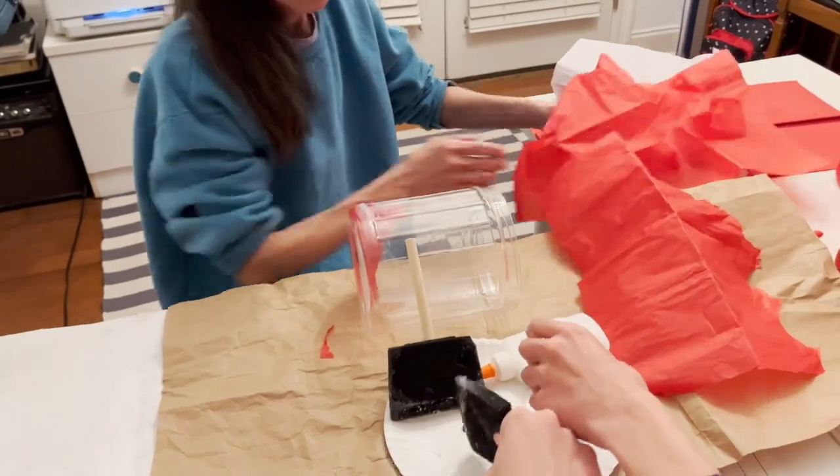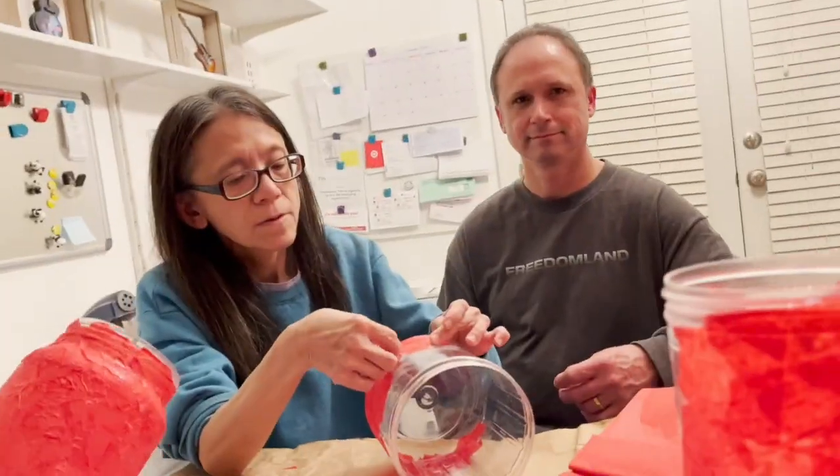For this craft, my wife took plastic snack containers, red tissue paper, and Elmer's glue.